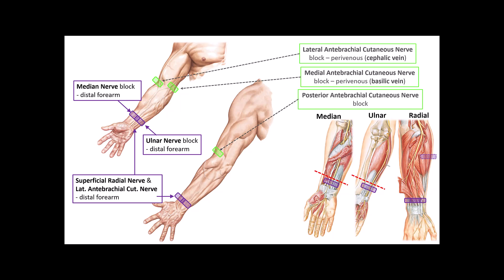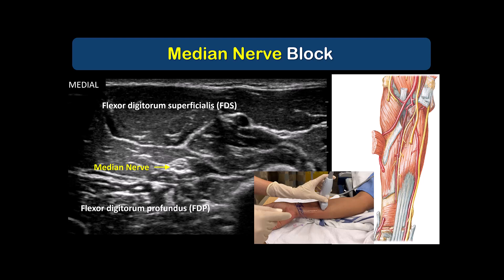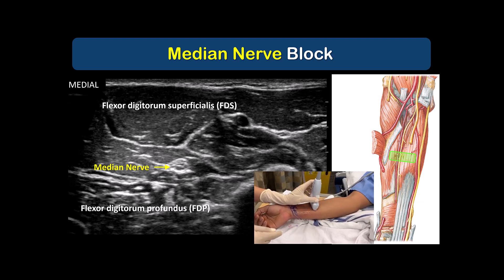I'll now briefly describe my recommended techniques for blocking the four principal nerves. I usually start with the median nerve. The patient's forearm is supinated, and the probe is placed in a transverse orientation on the ventral aspect of the forearm to locate the nerve. It lies sandwiched between flexor digitorum superficialis and profundus. It can sometimes be anisotropic, which means the nerve can blend visually into the muscles. So if you don't see it, tilt the probe one way then another, and the nerve will light up.